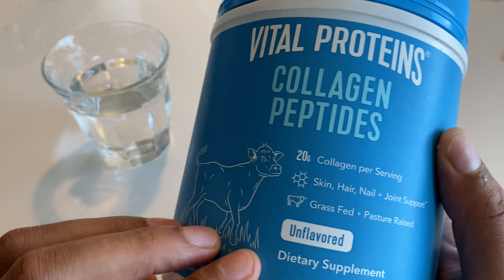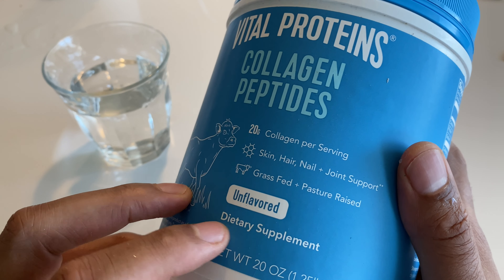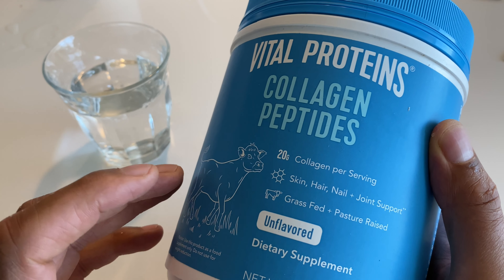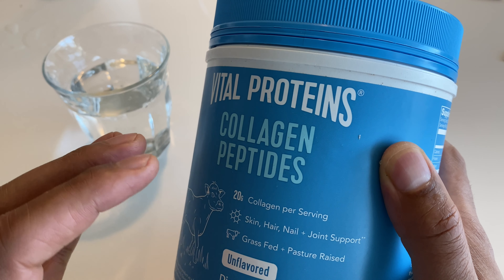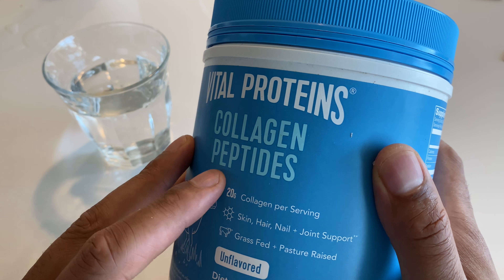It's grass-fed, pasture-raised cattle that this has come from, and it's unflavored — that's big for me. I don't like a lot of crazy flavors, so I chose to get the Vital Proteins unflavored version. I've also tried the Marine Collagen, which actually tastes better than this because you really can't taste much of it, but it is really expensive compared to this.